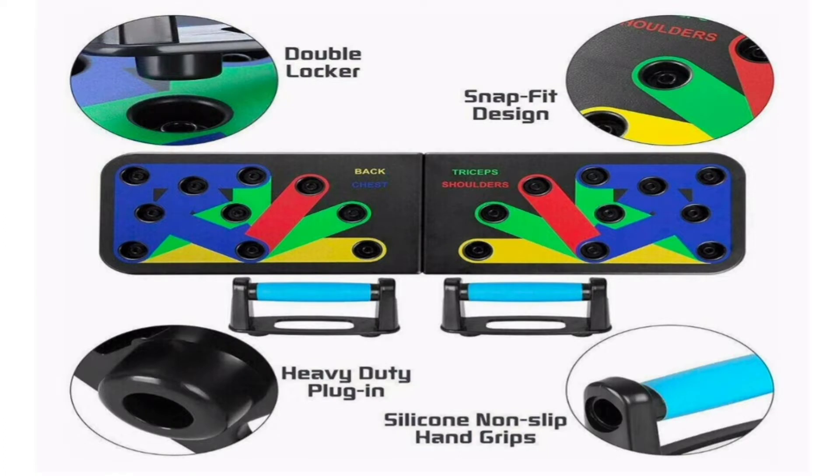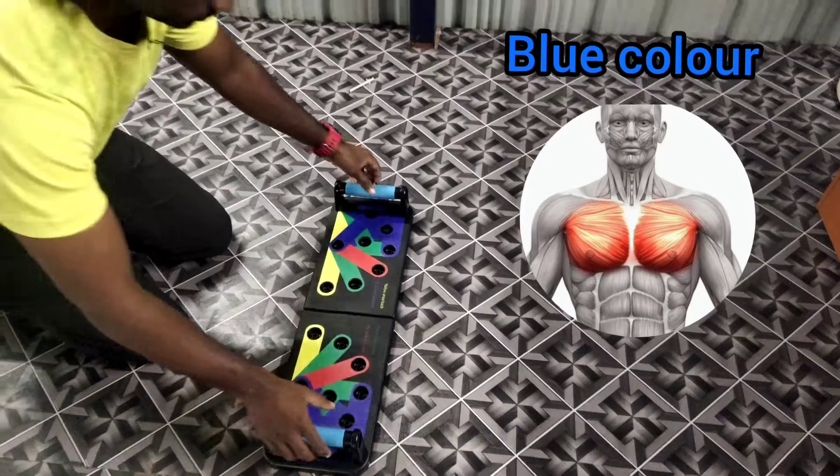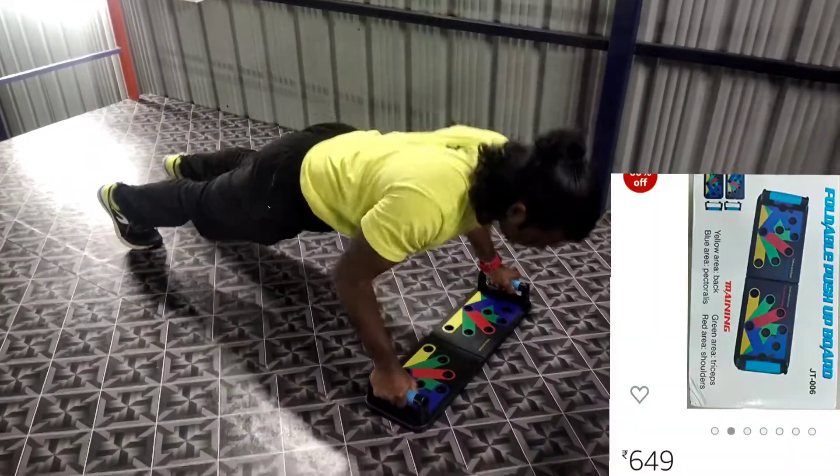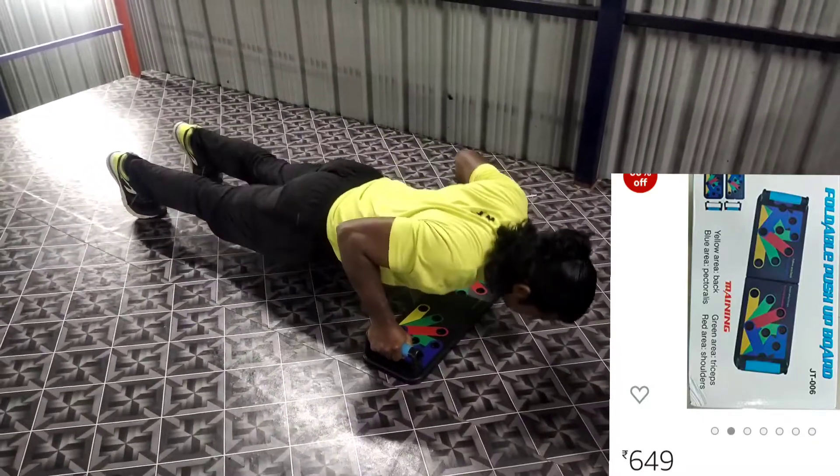The rate is 250 rupees, but the rate is 700 rupees. And the brand is 1500 rupees. I am going to test it.